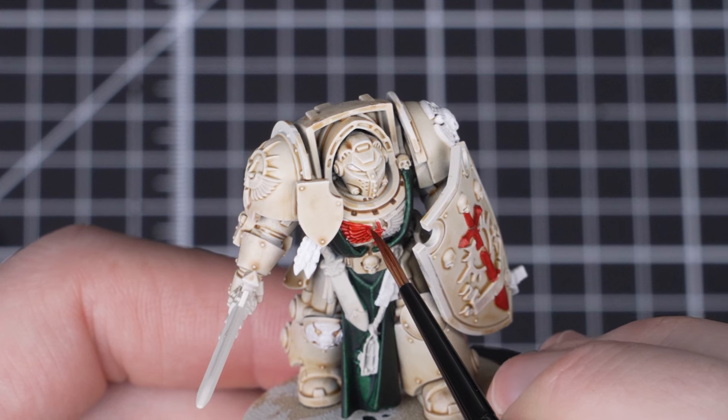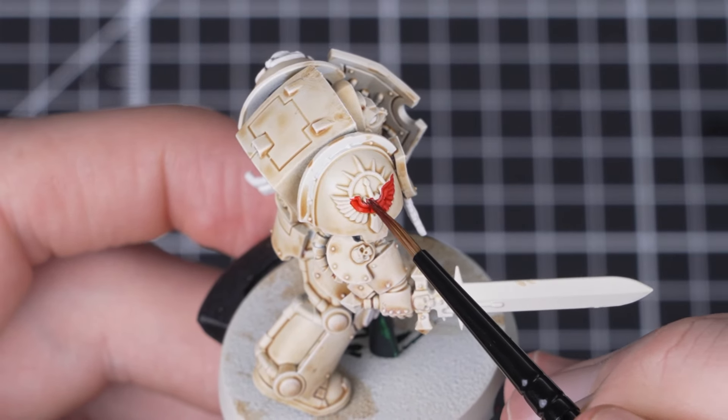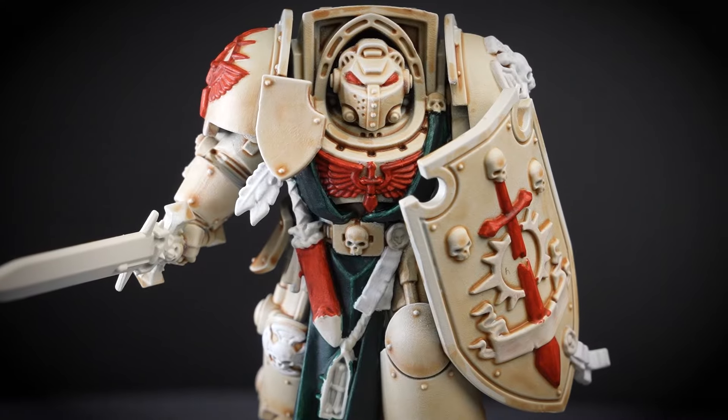This is straight from the pot — we're letting the contrast do all the work for us with the highlights, pulling away from the edges to give us an easy highlight. Same as with the previous step, we'll take our time with this and try to be as neat as possible.